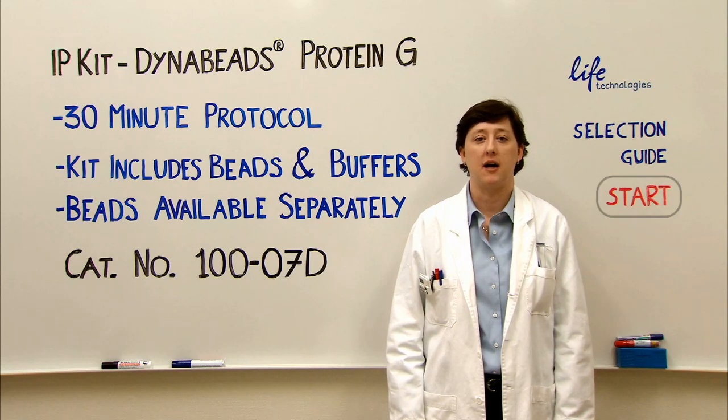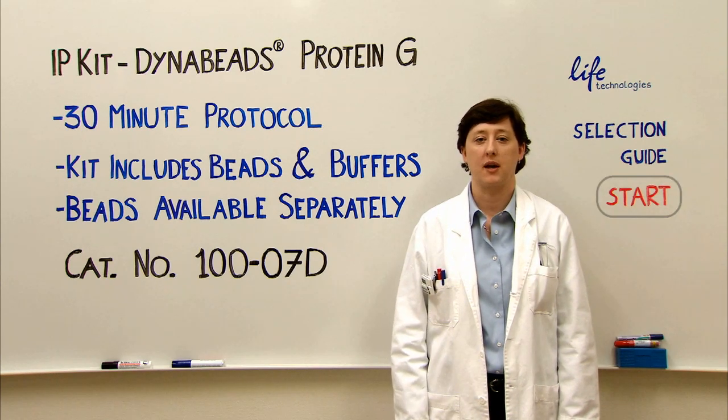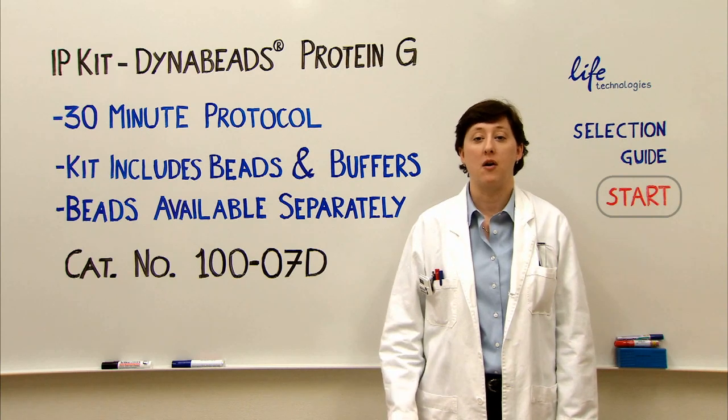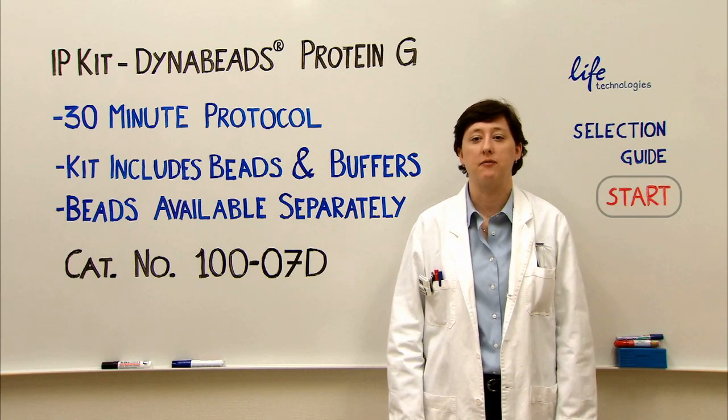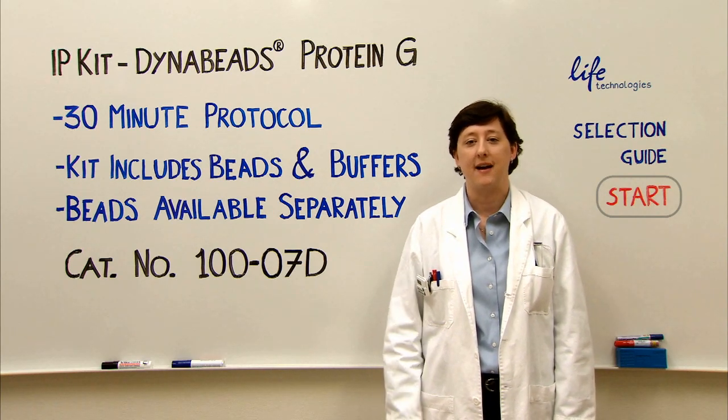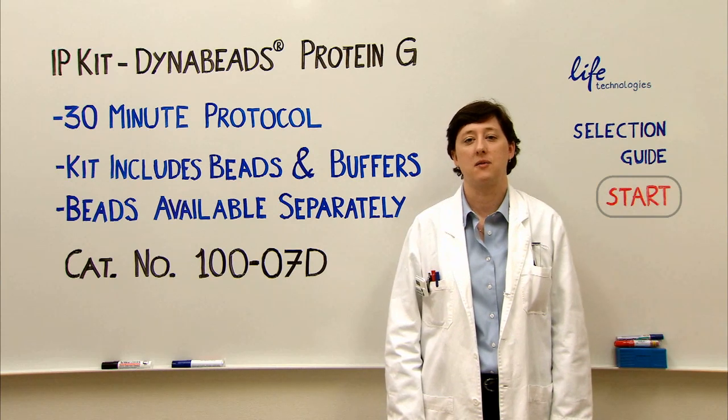This IP kit has the Protein G Dyna Beads and the buffers for binding, washing, and elution. If you prefer, you can also order the Protein G Beads alone from Life Technologies. It comes in two and five mil sizes and allows you to use your own buffers. Personally, I like the kit because of the convenience of having the buffers already made.